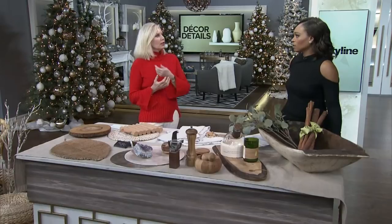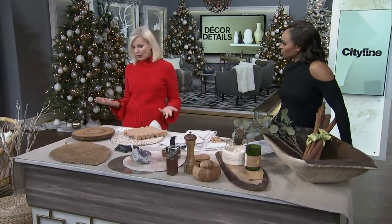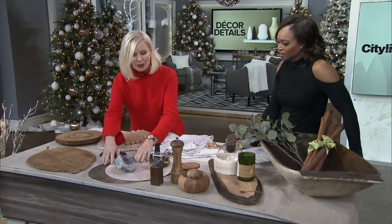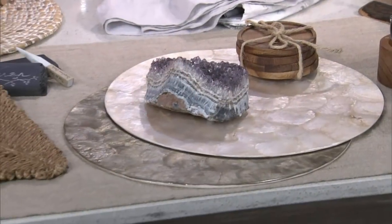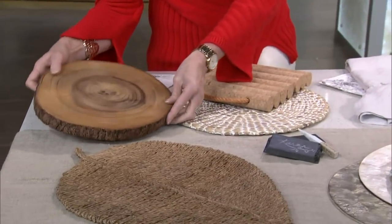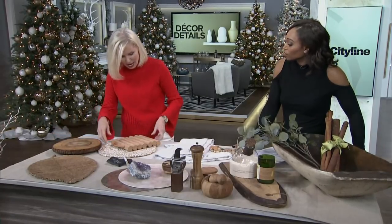If you want to add natural elements to the kitchen, head over to Crate and Barrel. They've got everything from capis placemats to jute and natural leaf-pattern options. Even a beautiful tray — put leaves and cheese on it — it's just such fun. Trivets can also double as placemats.